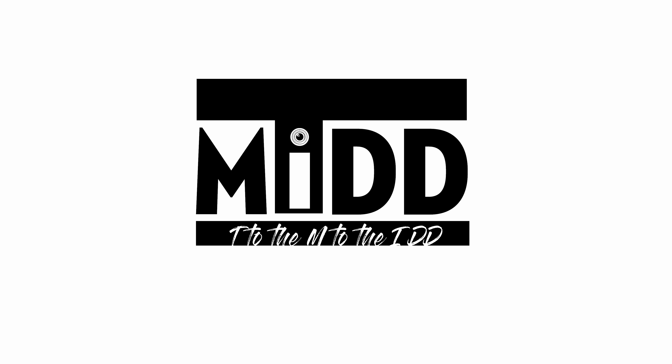You are watching T to the M to the IDD. What is going on ladies and gentlemen? I am here, I have another video for you and as you can see from my latest video, just before this, I did a Morocco vlog and I have tons and tons of content to go through with that particular vlog.